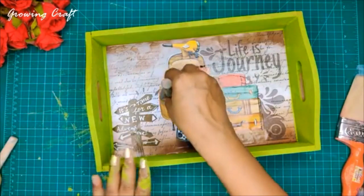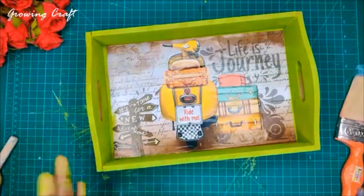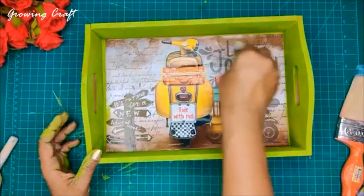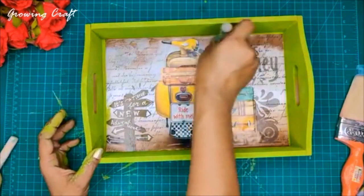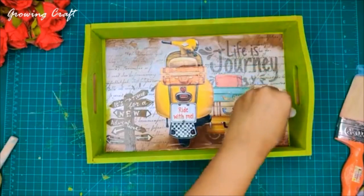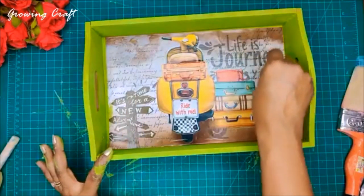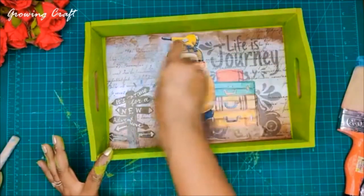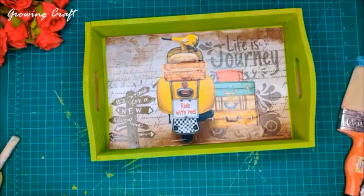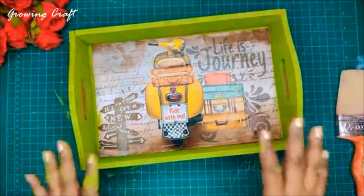Again I'm taking another sponge dauber and pressing this from the sides. On the edges the colors are wet so they will just blend a bit on my paper — which is absolutely fine. This is a very important step — you have to make sure it presses down really well. All the decoupage papers, trays, and supplies are available at the Growing Craft store. I hope you like this one!